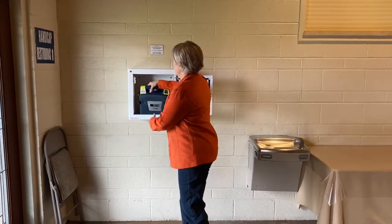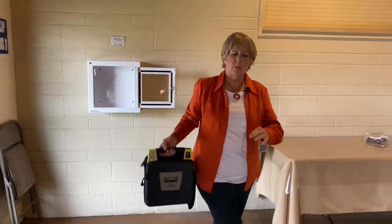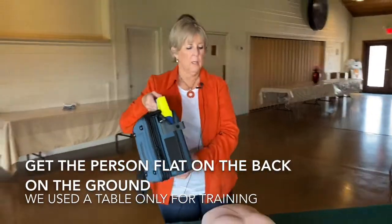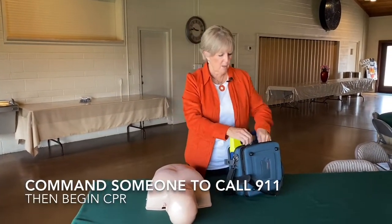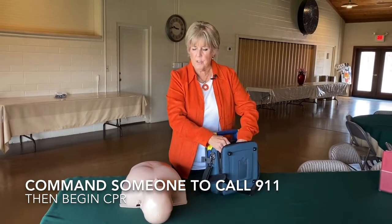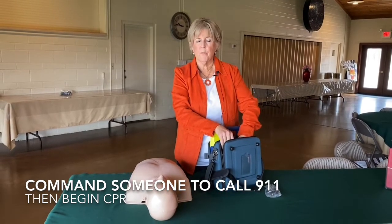Open your door here, grab your AED — you have a handle on it — and then you're going to take it over to the person that's having an event. I would encourage you all to take a CPR class so you're a little more well-versed. This is just a very quick overview of the AED.